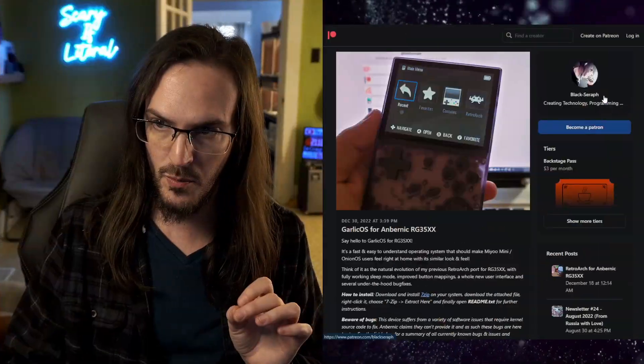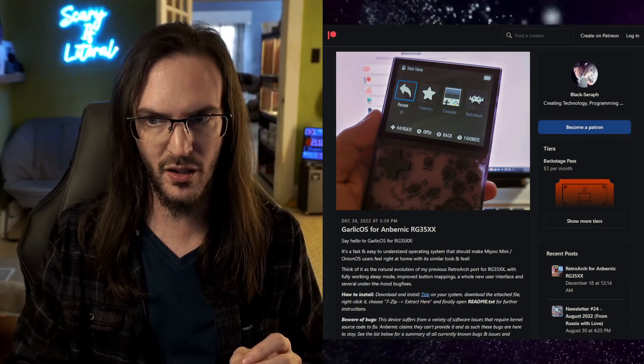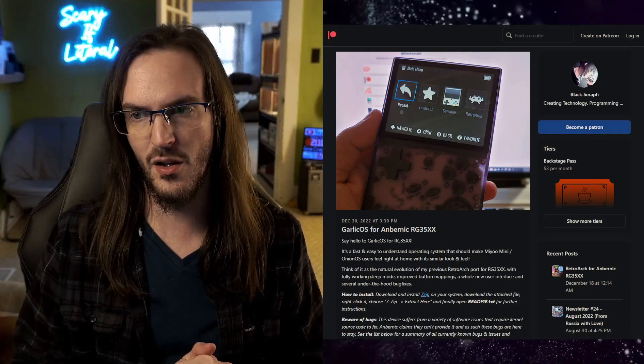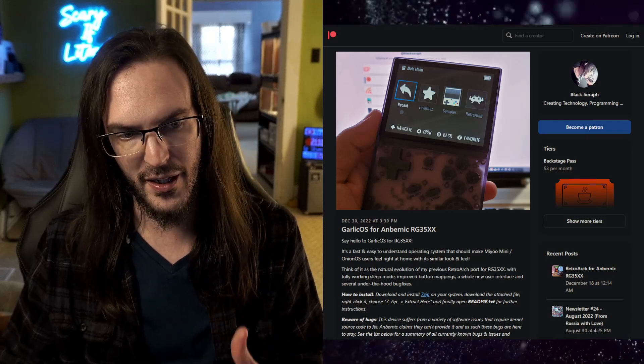Massive shout out to Black Seraph — they've actually been very nice and helped me with a couple of problems on Twitter while I've been covering this, so very cool of them to be open and accessible. Link to this in the description, and I'll also put down there a video on how to install Garlic OS on your device — it is very, very easy. Hit that subscribe button so you don't miss out on more content just like this. Until next time, stay nerdy, my friends.